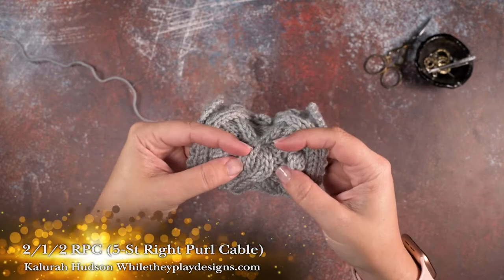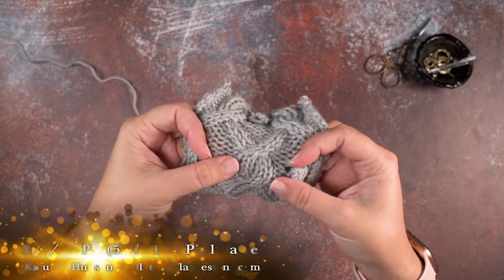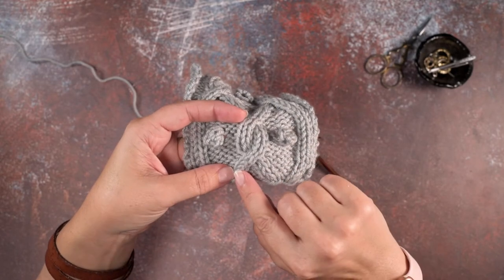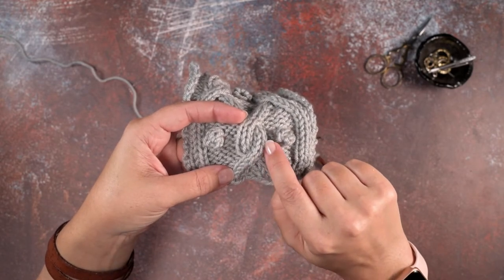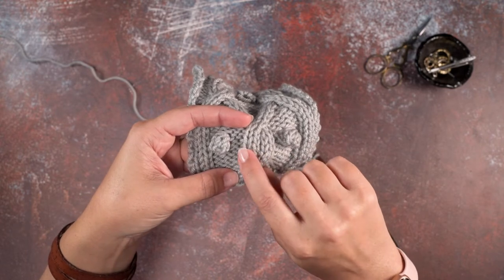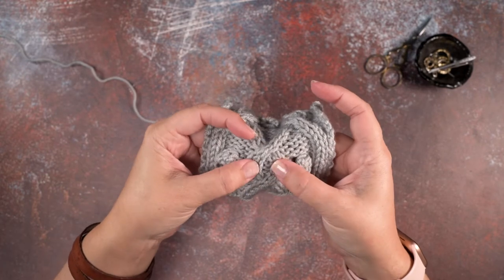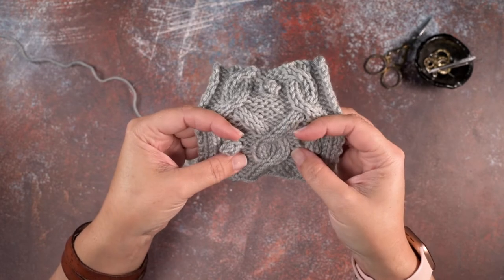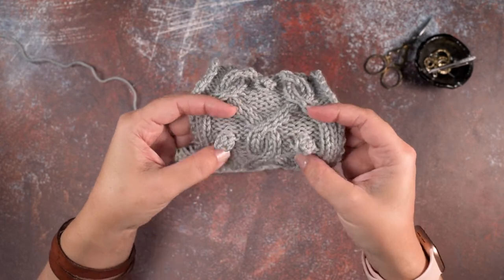If you take a look at my work here, this is a stitch where two knit stitches are going to be crossing over the right side of three other stitches, which will be a purl stitch and two more knit stitches. So I'm going to show you how to create this cable without using cable needles.